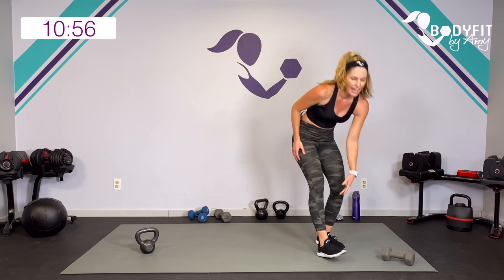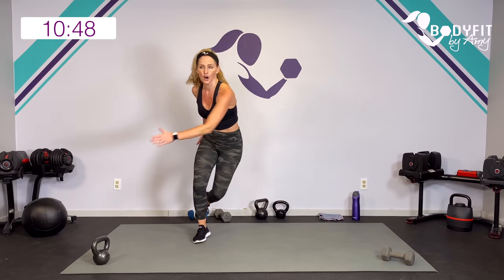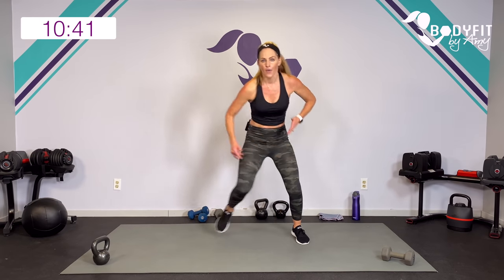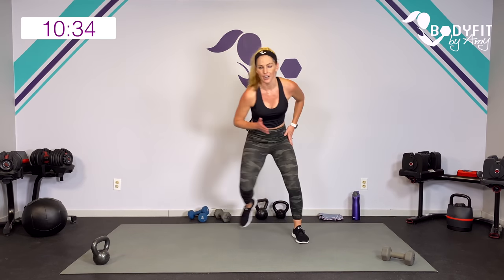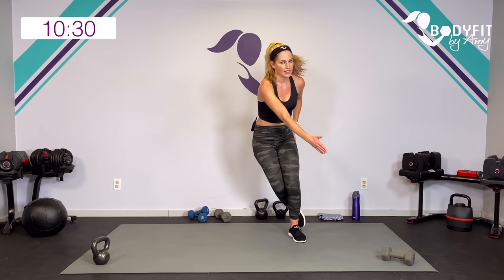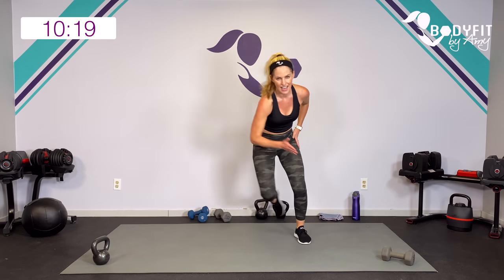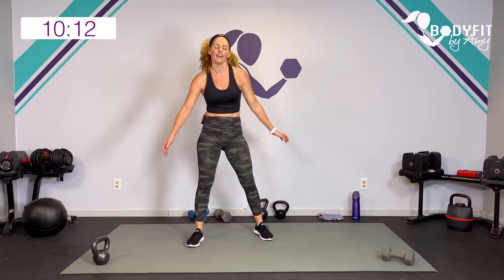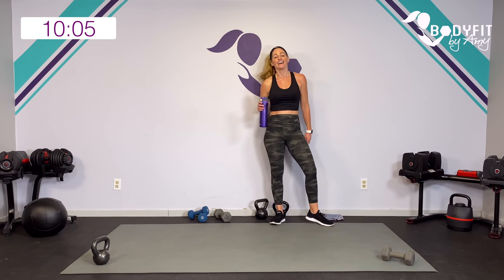Weights out of the way, give yourself some space. Let's finish that circuit with our skater. You can keep it high - we're not going to row with the weights, we did enough rows for our back. Just keep it here. Can you get a little lower? You've got 15 seconds - low impact you're here. Eight, seven, six, five, four, three, two. And breathe. Water!